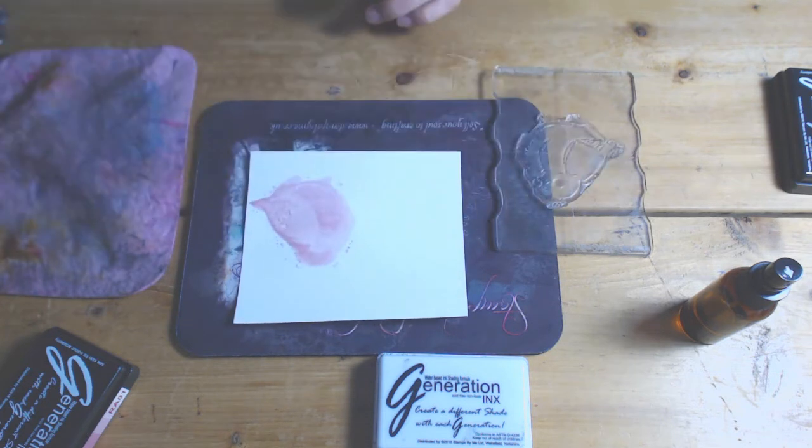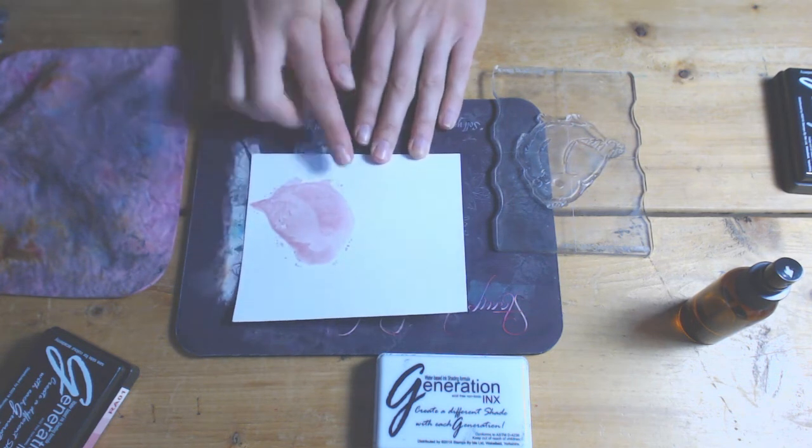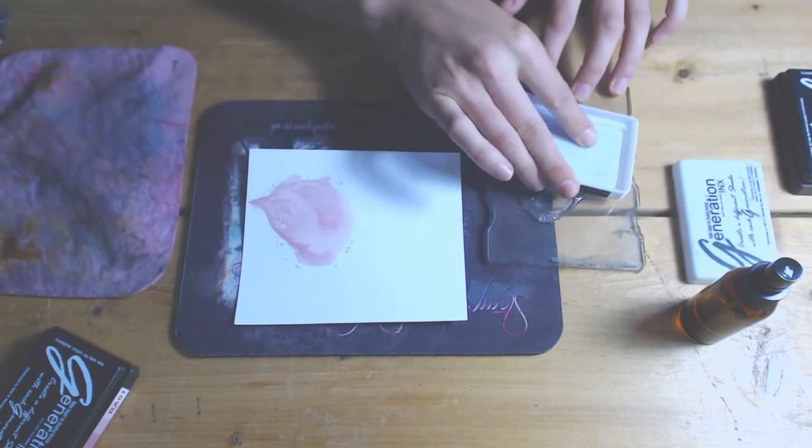Obviously the colour is not showing very well on this video, but if you really did want to intensify his red breast, just get your paint brush, pick up some of the ink from the Generations tablet, and ink it in yourself. The world is your oyster with it really.